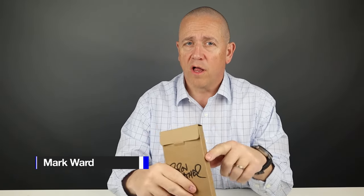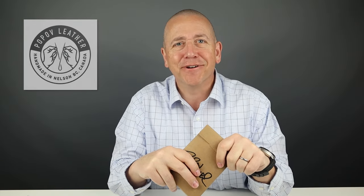We've reviewed several Pop-Off leather wallets and today we have their tri-fold wallet. It's just a big mound of leather goodness. So let's get into it.